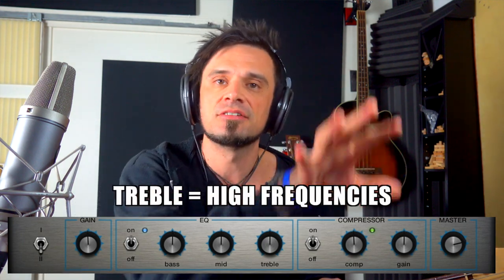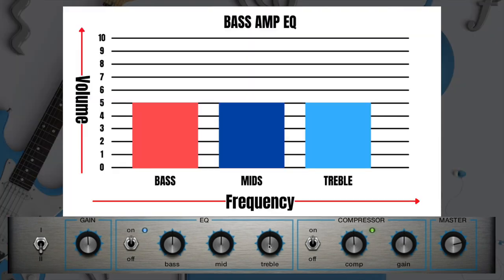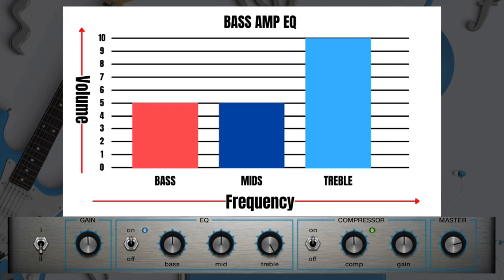The last of these controls is called treble. That's another word for high — it's the clearer, higher area of the frequency spectrum. Here's normal, here's lower, and here's cranked up.